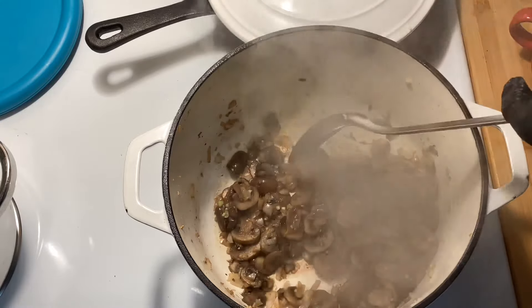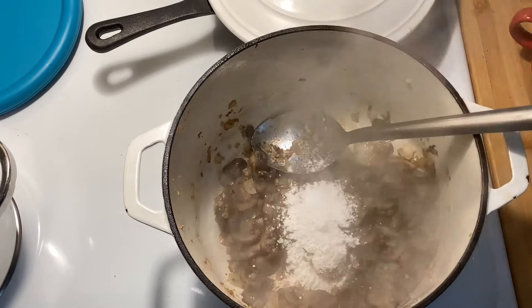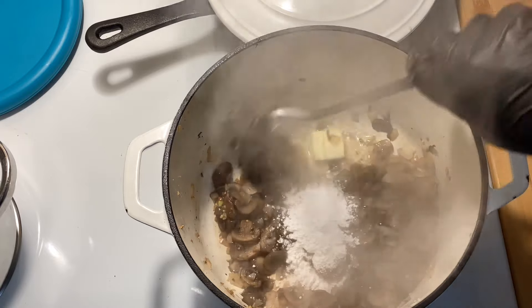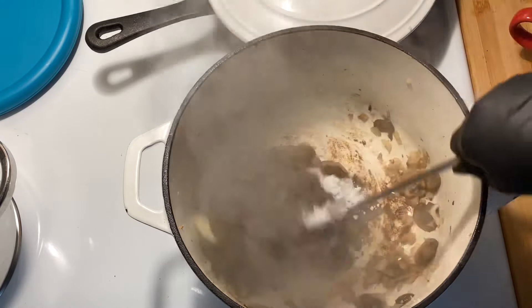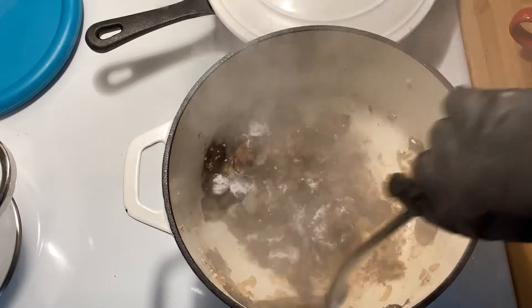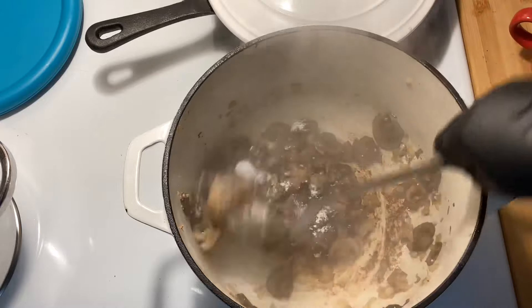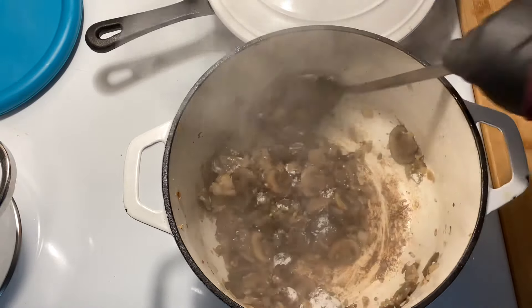You may need to add a little more butter if it gets too dry. Now add in about a quarter cup of flour and cook that for about two to three minutes, just enough to make sure there isn't any raw flour taste left. Since I pre-cooked the chicken, this is really going to be a quick recipe.